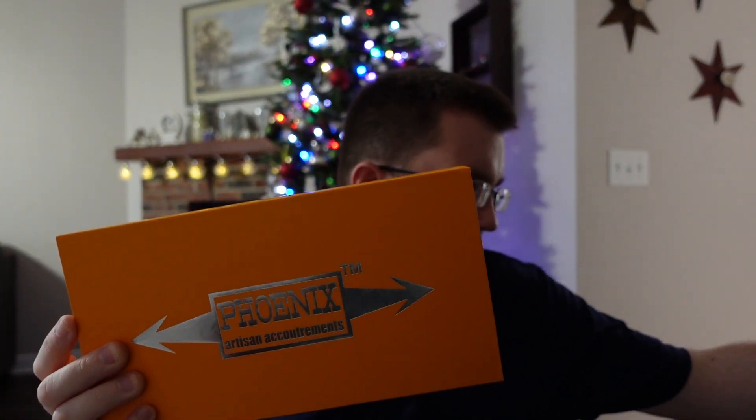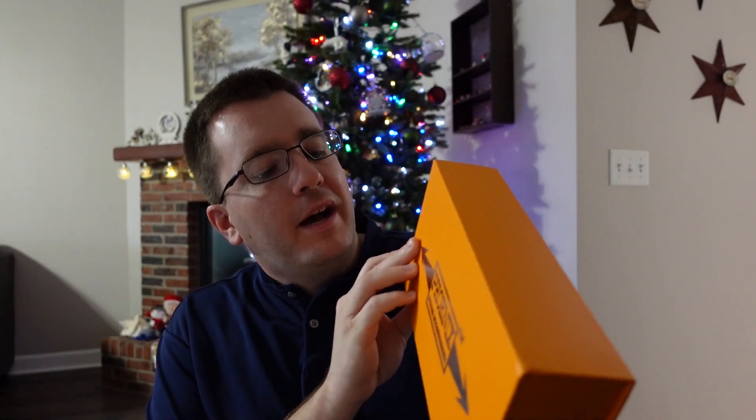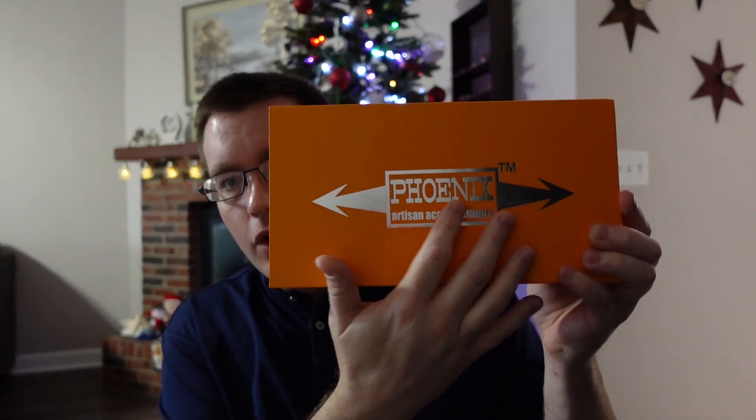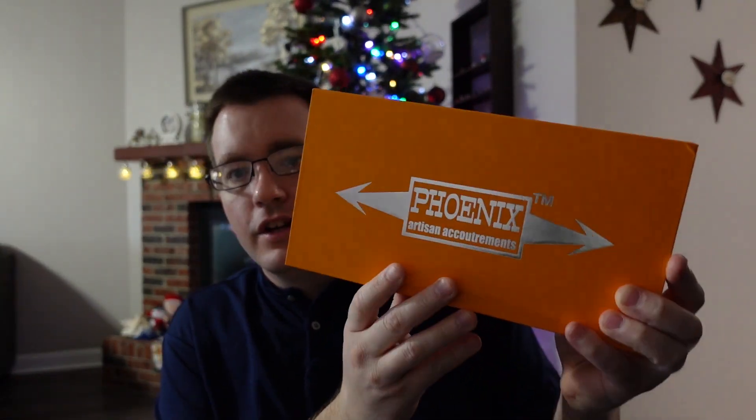All right, you can pick this up at phoenixartisanaccoutrements.com for $45. Let's take a look at the presentation. It has a very nice protective sleeve over the box that comes right off. The box is orange and it's got a really nice reflective silver logo on it — Phoenix Artisan Accoutrements.